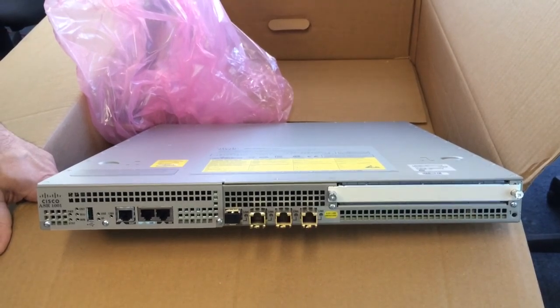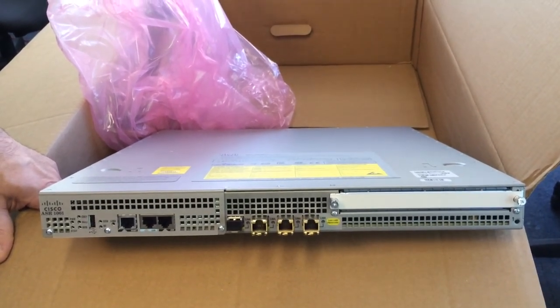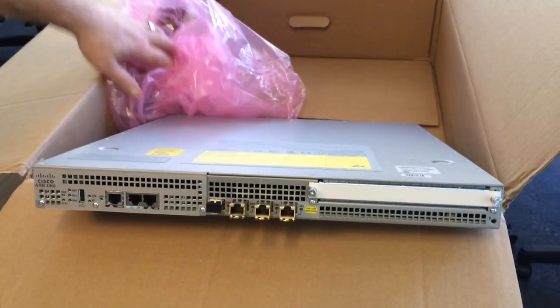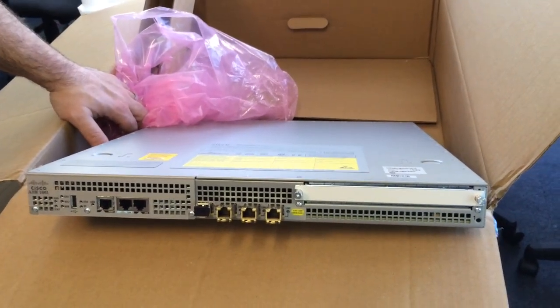It features the Quantum Flow Processor — very nice, 40 cores if I recall correctly. Alright, that's your ASR-1001 unboxing. Thanks.